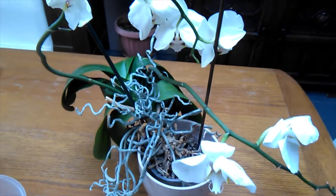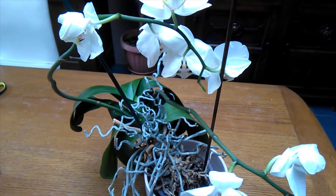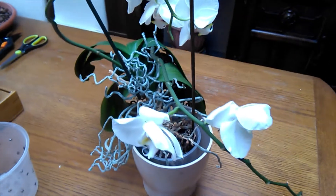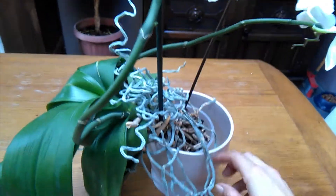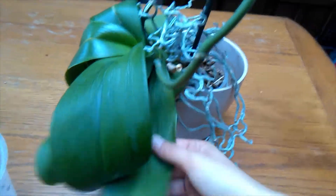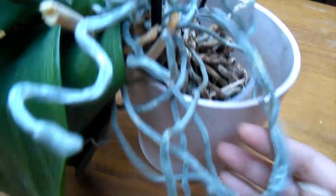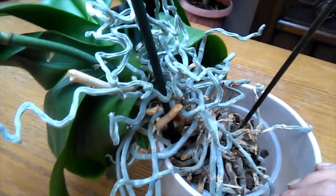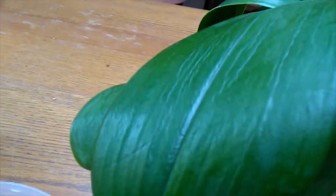Hey peeps, welcome back! I was given this phalaenopsis today and he's absolutely insane — quite a beast. He's a little bit dehydrated; you can see his roots are a little bit wrinkly and he has loads of them. His leaves are a bit droopy and wrinkly too. The top one's not so bad but the bottom one's definitely quite leathery.